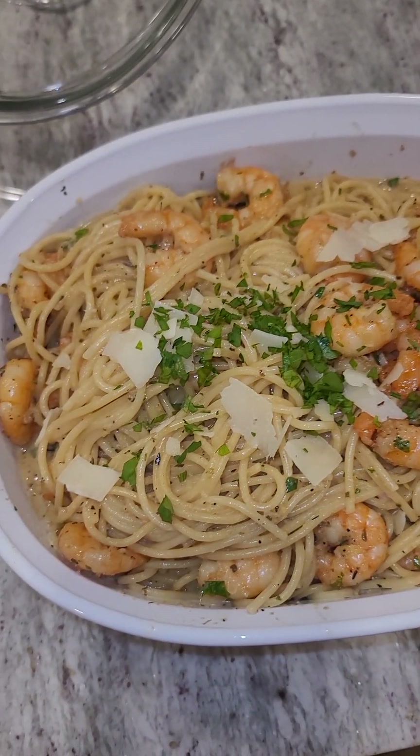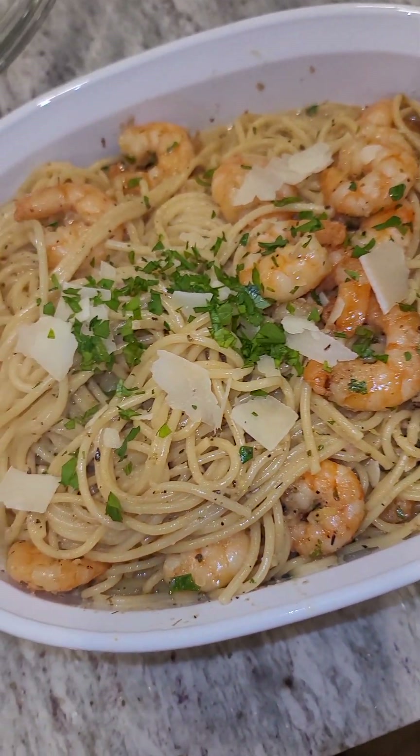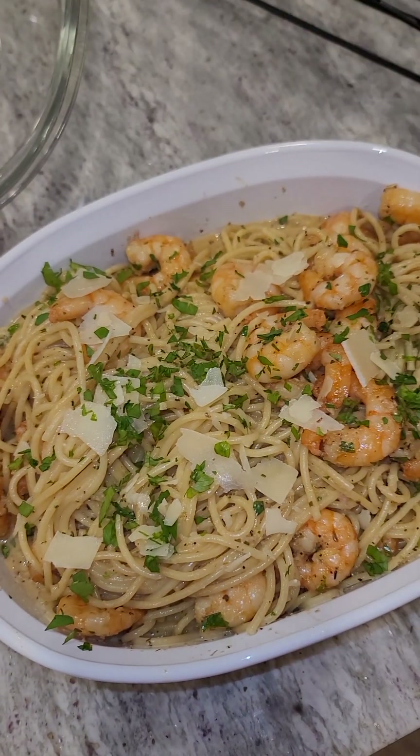Look how good that looks — creamy garlic pasta with shrimp. Time to eat. I'm your girl Tamika from LJ's Kitchen, and bye for now.